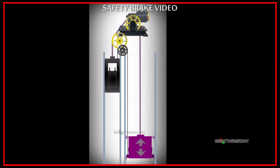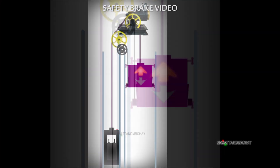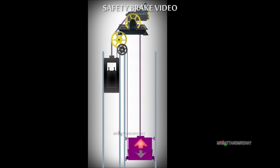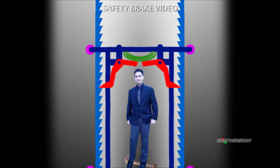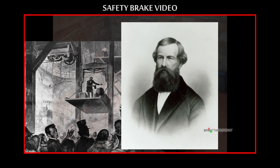One end is attached to the brake on the lift car. The other end is attached to the counterweight. The cable moves up and down with the lift and nothing ever happens other than this. However, if the main cables should fail, this was explained in great detail in a separate video called Mr. Matt and Mr. Che Safety Brake.